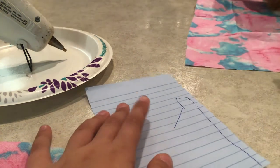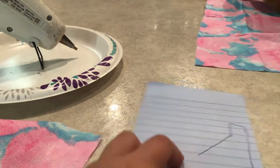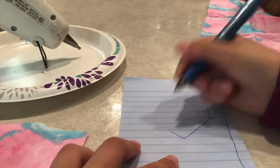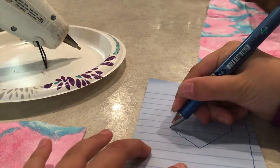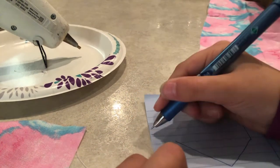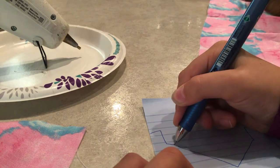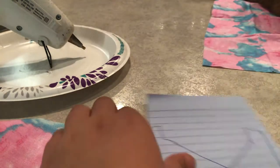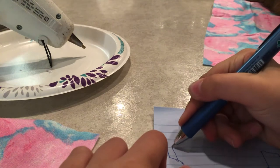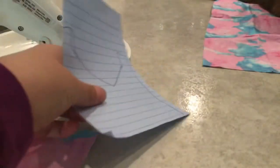Make a nice diagonal line — maybe a little bit longer, but I'm sure it will fit my horse. Then go back up, trying to do the same length. Do the same on the other side, a little bit longer, but that's okay. Then you're going to take your scissors and cut out your shape.